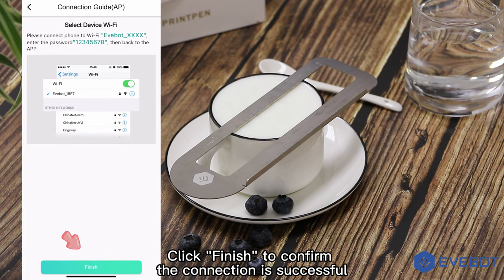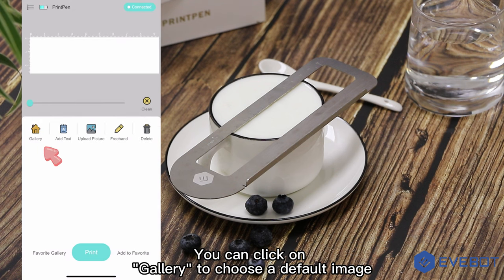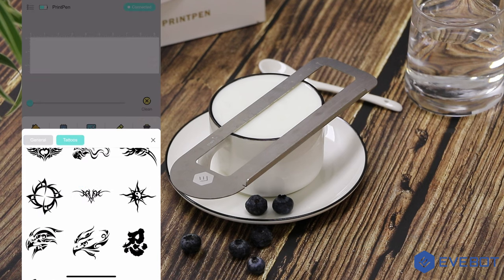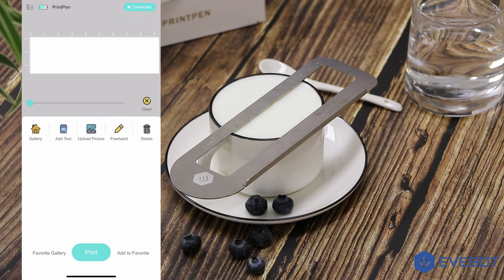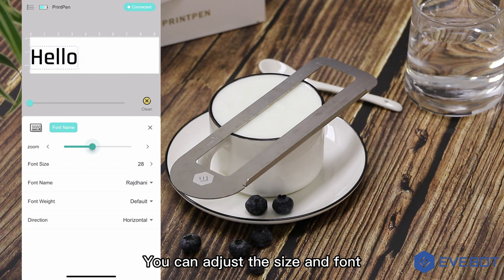Click Finish to confirm the connection is successful. You can click on Gallery to choose a default image, or add text. You can adjust the size and font.